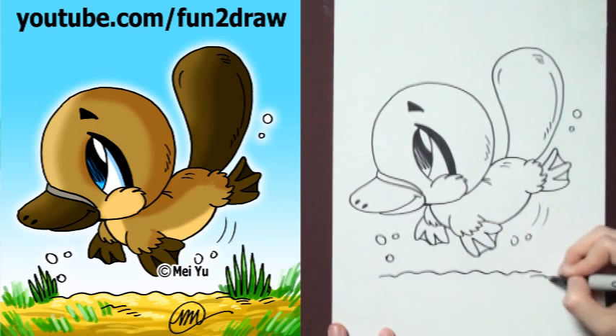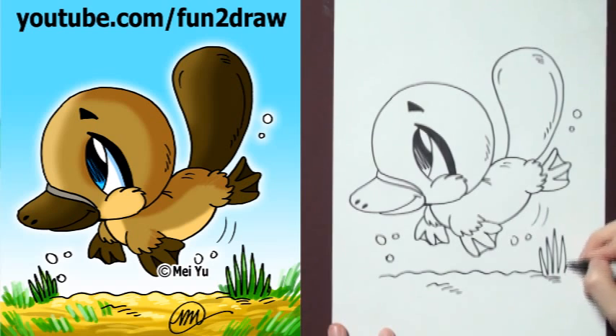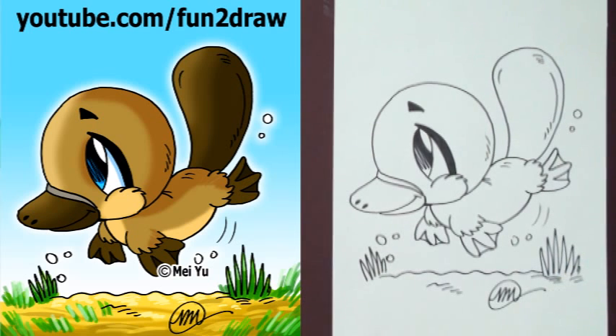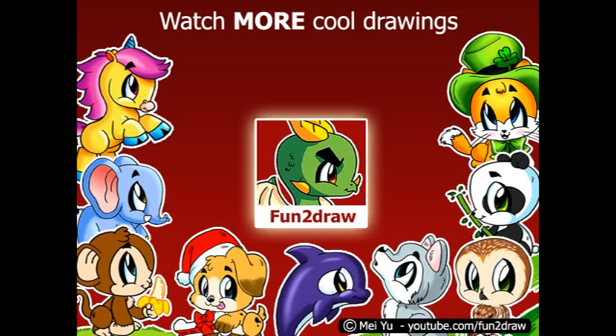I just want to say thank you so much to all my viewers who've shared my videos online and with their friends and classmates at school. If you like this cute platypus, please thumbs up, favorite, and share this video with your friends. I've got new Fun2draw videos every week. To be the first to see my new ones, please subscribe here. And you can watch my other Fun2draw videos on my channel by clicking here. Thanks for watching and sharing my videos everyone. I've got another one coming up, so I'll see you all real soon.